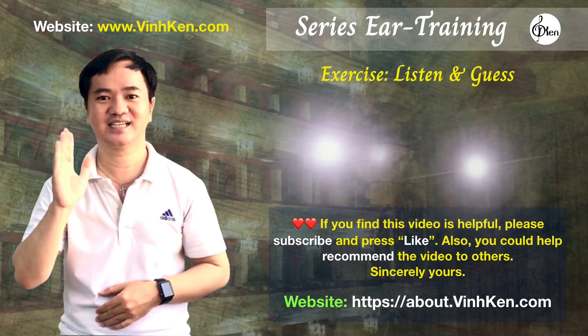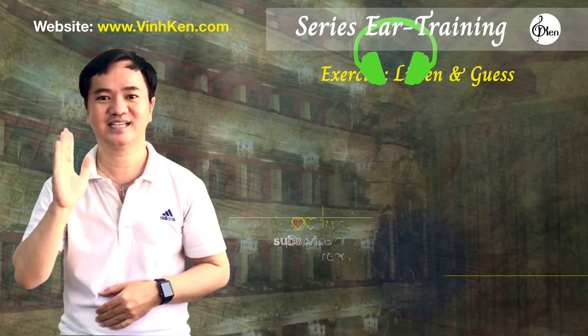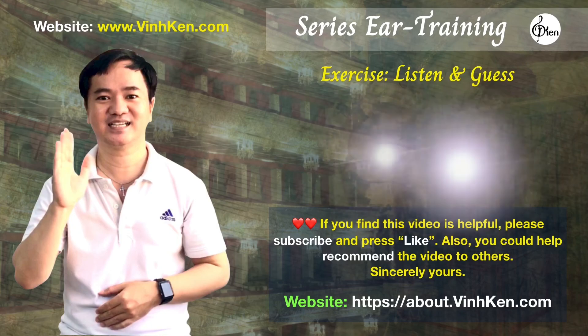The note was B. The note was C. The note was C.